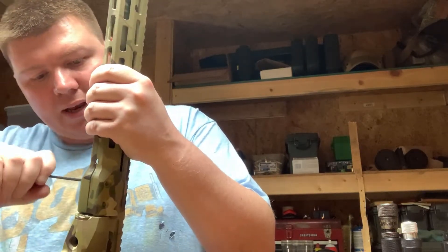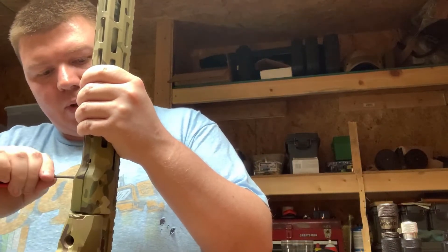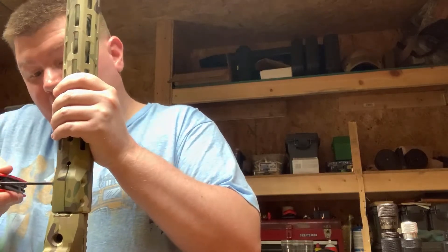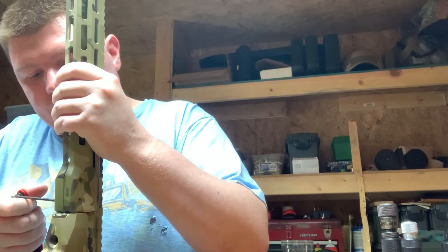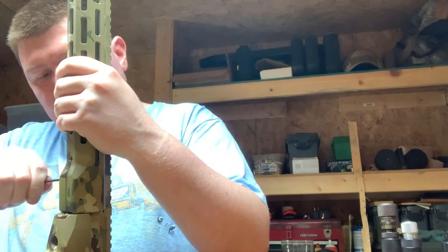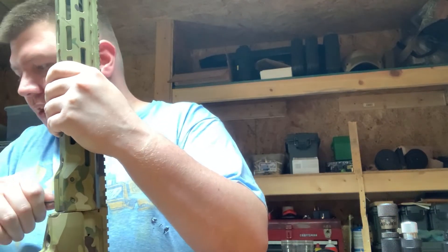You can do it like an AR-15 — take your scope mount, put it across, straddling the halves, and that will keep them both straight to each other. But I'm just going to snug this — I'm not going to torque it yet.